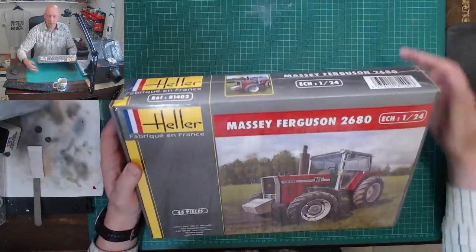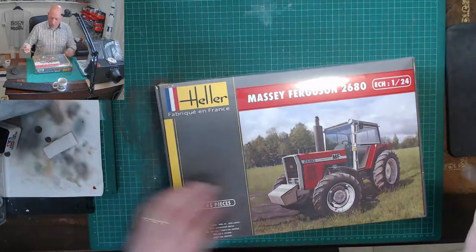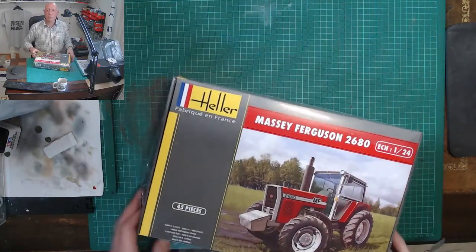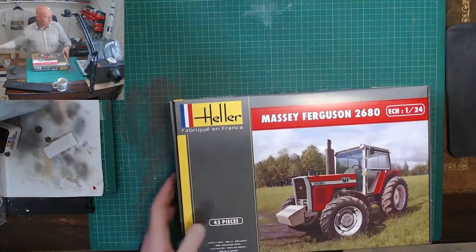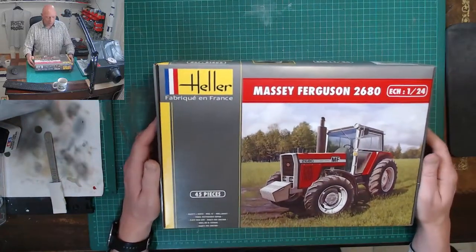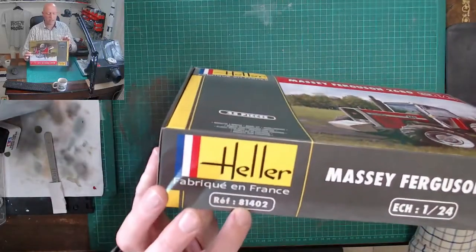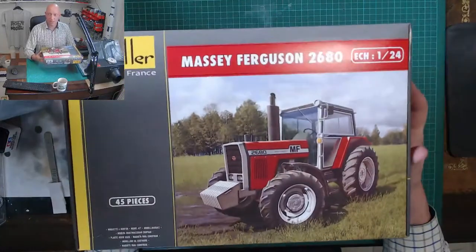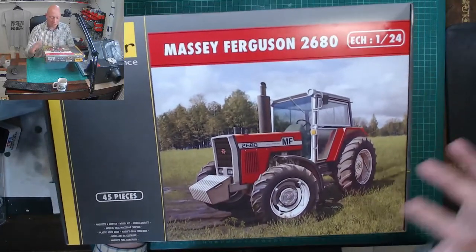With 45 pieces that does make sense. I've got it still sealed in the shrink wrap, so first off let's open this and see what we've got. I'm going to be building this as well, so it'll be a bit different. This kit is actually quite old — the original toolings were from about 1983, though it did get re-boxed. The reference number is 81402. This is the new box art from when it got re-released a few years back, showing the tractor sitting in a field.